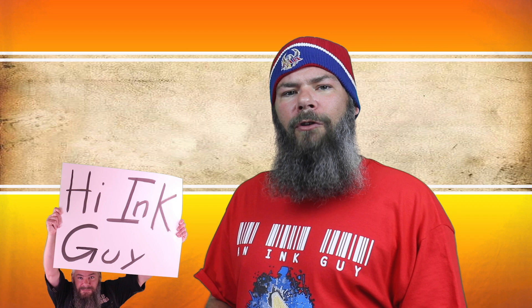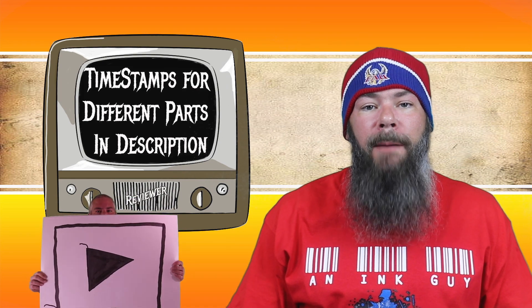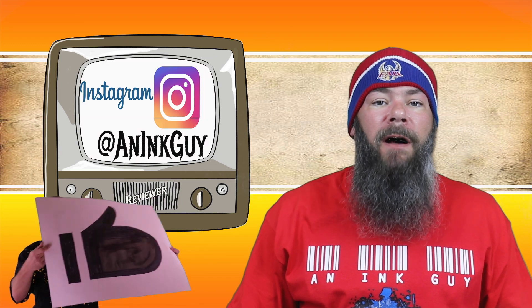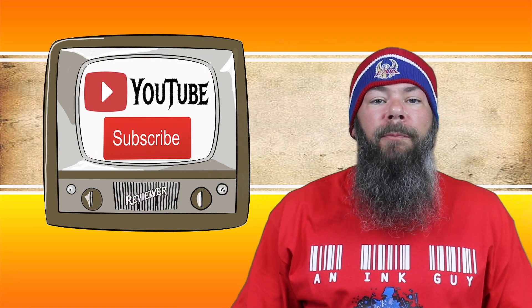Today we're looking at Cross Red. Hi, I'm Adam and I'm an ink guy. I get inks, test them, and share the results with you. There are timestamps down below so you can skip around, but if you've got the time, I'd appreciate you checking out the entire video. Also, if you're interested, you can follow me on Instagram, and if you're new here, I would invite you to subscribe.